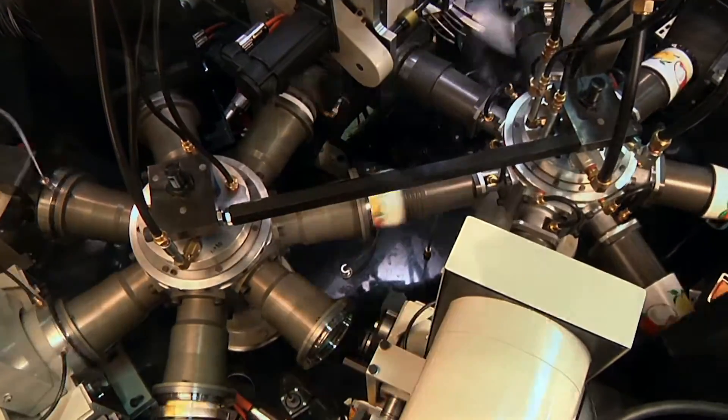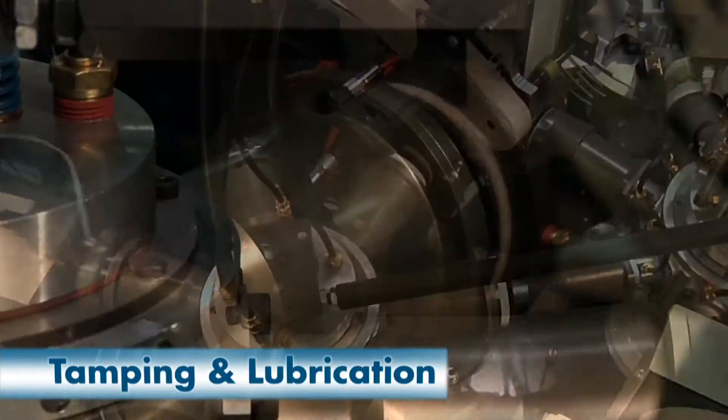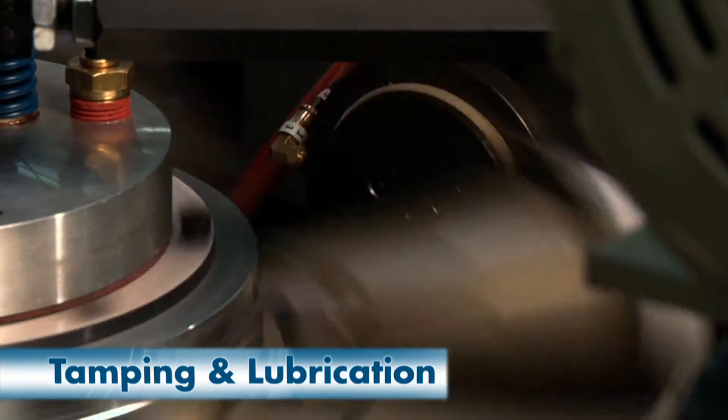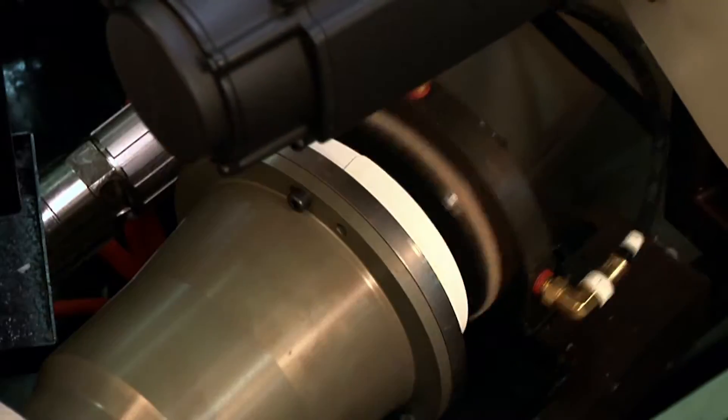Containers are then transferred to pockets on the rimming turret. The tamper lube ensures that containers are properly seated in the pocket, while mineral oil is applied to the top edge of the blank to facilitate curling.